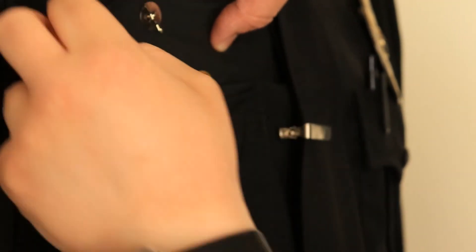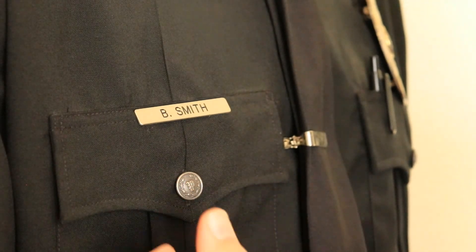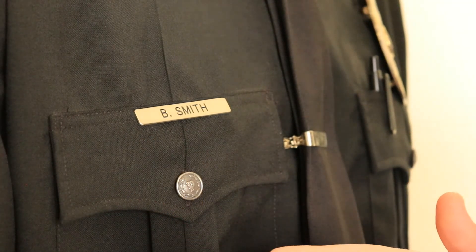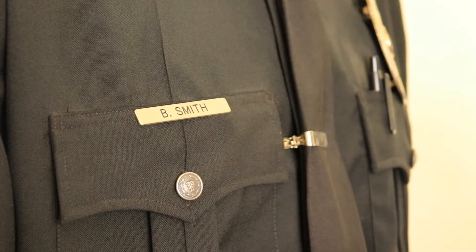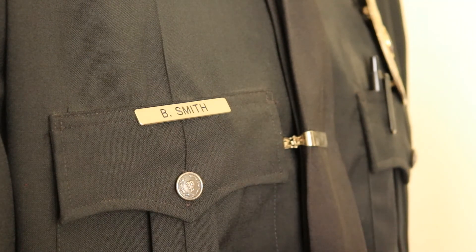It comes right off. So let's close our pocket. Make sure we're on point because we always want to look good for the general public. And there you go — your nameplate or whatever pin you're using is not going to go anywhere.